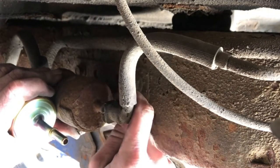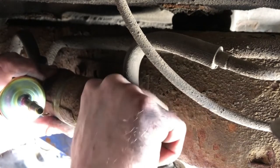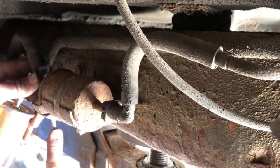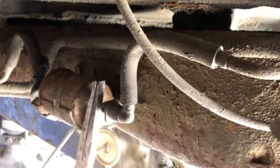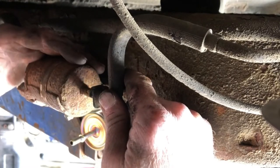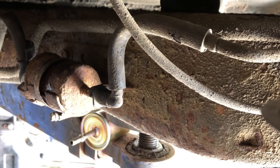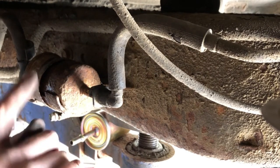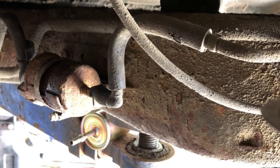Hopefully this comes off all right and we don't break anything. That does not want to come off. She don't want to come off, boys. Loosened up that clamp and she's leaking around the fuel filter — it's a good thing we're changing it. We've just got to get that out of there first.